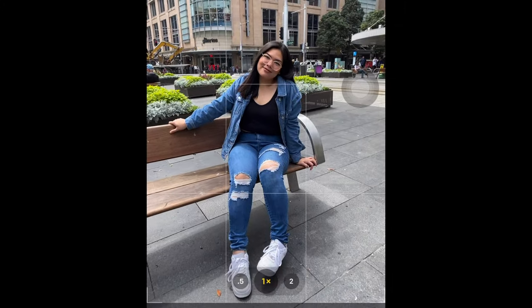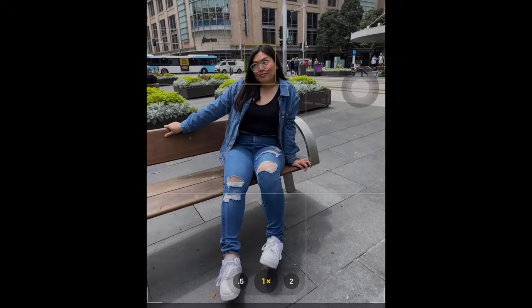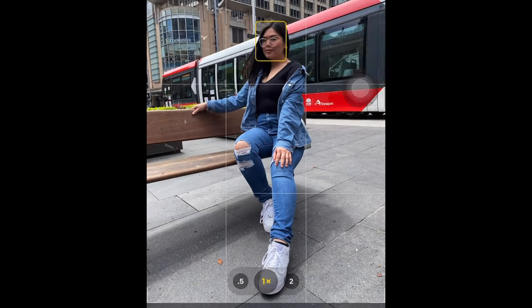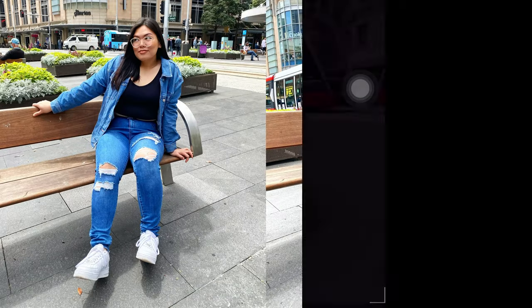Number two is the elongated legs. If you're short and you wanna look tall in photos, make sure you're not doing this. Instead, put your camera a little bit down, elongate one of the legs, and make sure the focus is on the legs. And this is the result.